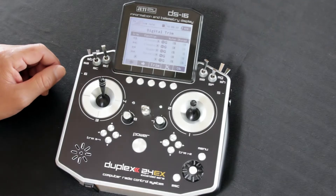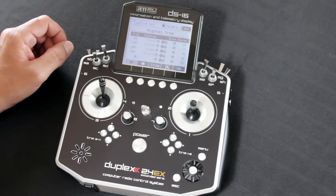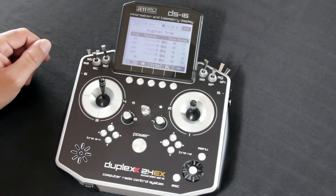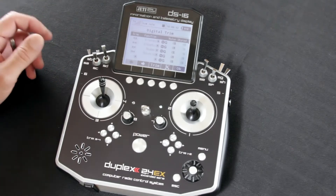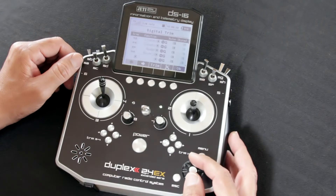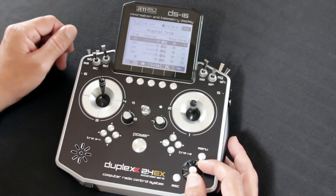The first thing you'll notice is the small icons on the screen under Trim — those actually represent the trim buttons underneath each gimbal. One of the things that really helps if you fly a lot of new models, or as you're going through and resetting up old models, is you have the ability to assign each of those trim buttons to a function you choose.